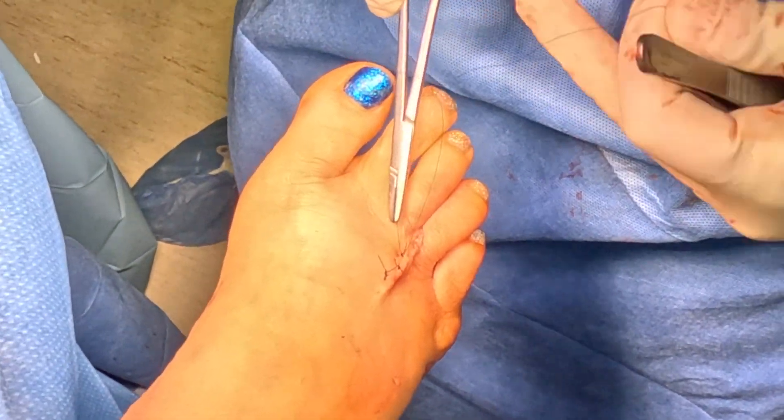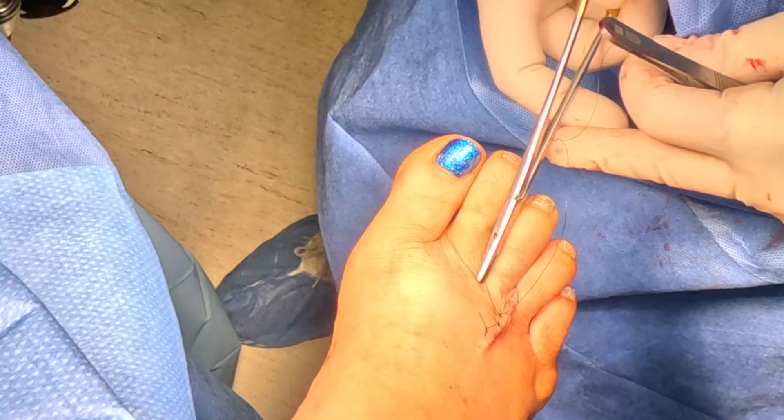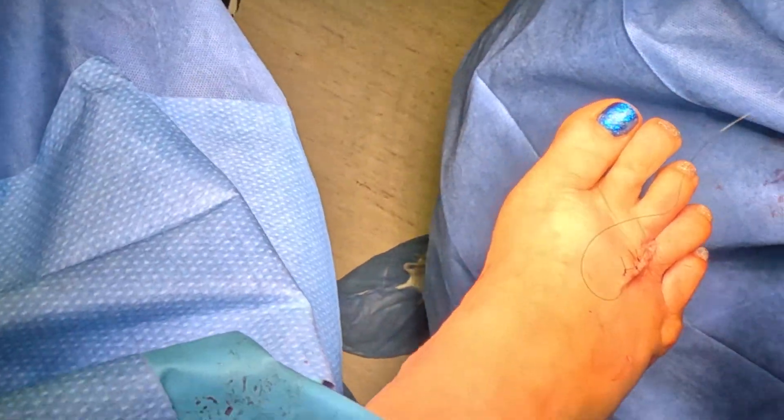If you have any questions about neuroma surgery or treatment for neuromas, or if you think you're suffering from one, drop a comment in the comment section below. I don't give medical advice on this channel, but I can answer some questions.